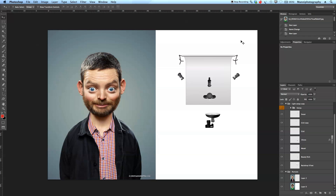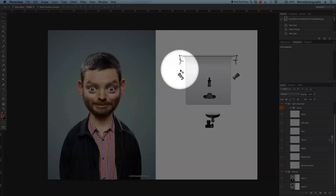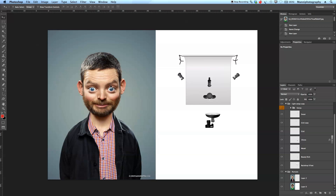Hi guys, welcome back to another quick tutorial. My name is Manny and today I would like to show you guys a new light setup and also retouching. In today's tutorial I have some new portrait images from a very talented and professional photographer — his name is Christian Girotto. I found these images online on his website, so please note these are not high quality images and this is not my work.